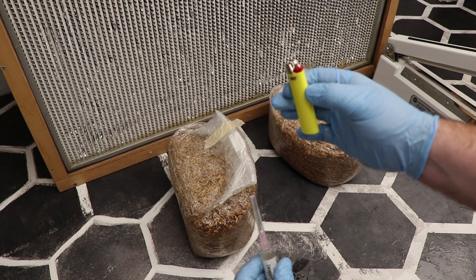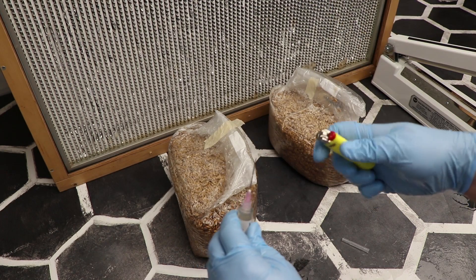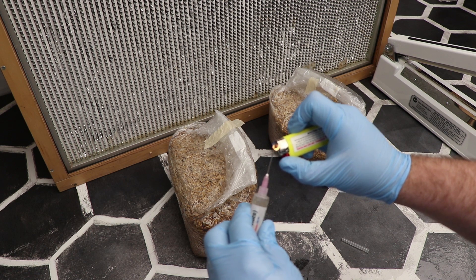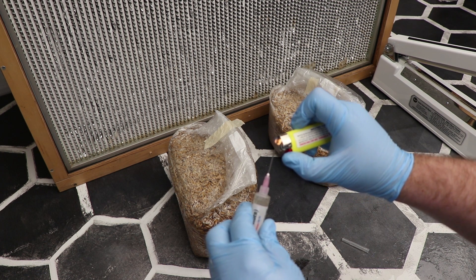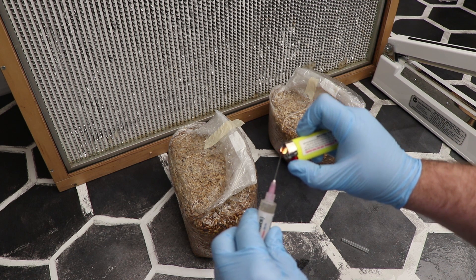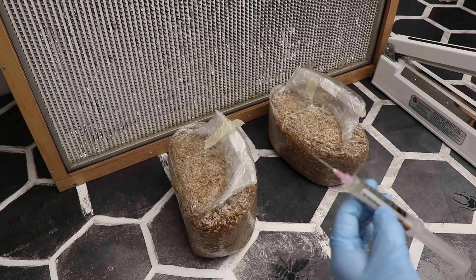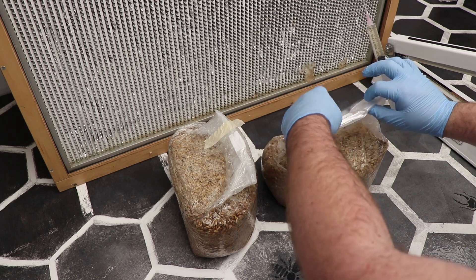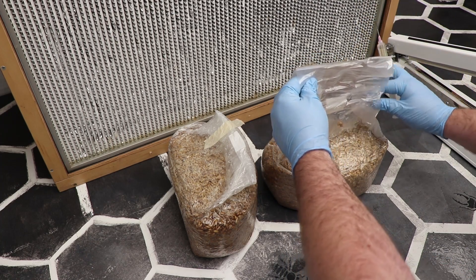I take my lighter, pull the cap of the syringe up, drop it — you're not going to need that. Light the lighter. You can do this with a propane torch, an alcohol lamp, or a lighter. I like the simplicity of a propane torch or a lighter — I get the end red hot. Once I have that, I take this and open my bag without ever touching the very top seam. As you'll notice, I open it up from the sides.